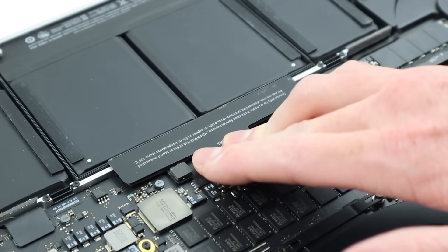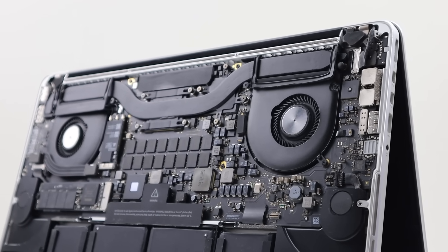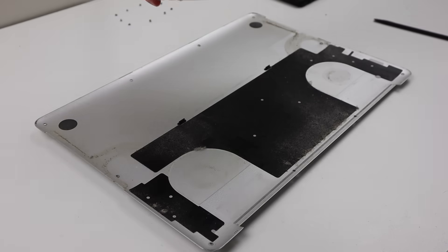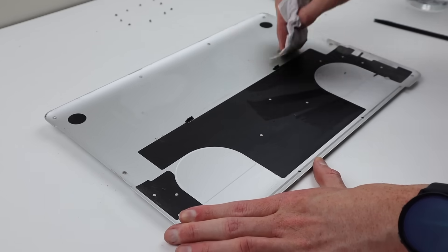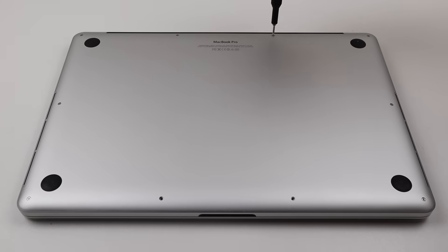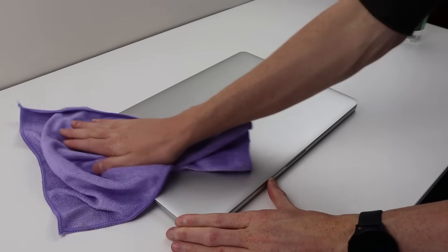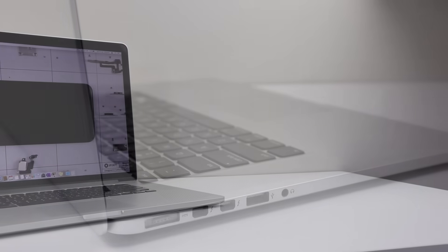All that's left to do is reconnect the battery, and you can see just how much cleaner this MacBook Pro is looking. This should drastically improve overall performance and keep my MacBook running a lot cooler. All that's left to do is reinstall the bottom plate, which I'll clean with some alcohol and a paper towel. With a quick wipe down it's looking pretty good. We can seat it back onto the MacBook and reinstall the 10 pentalobe screws. With a little bit of work and some time, my MacBook Pro will be running much cooler as a result of the good cleaning and new thermal paste.